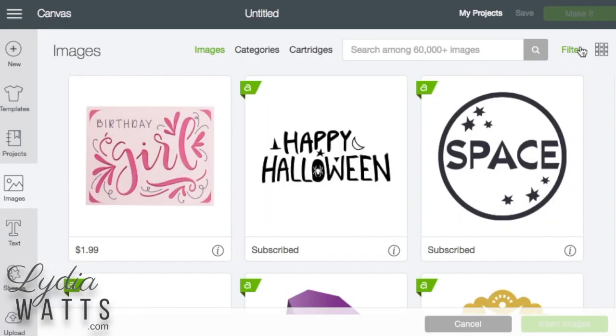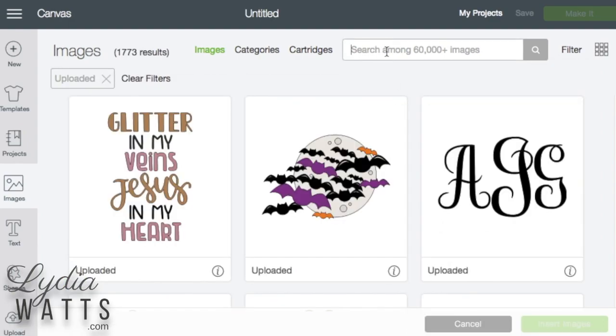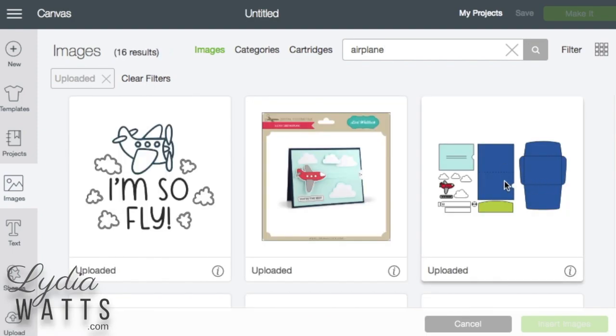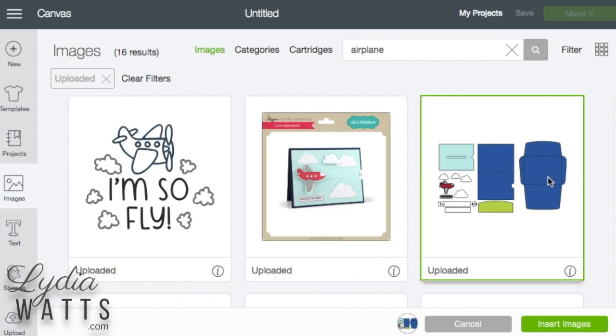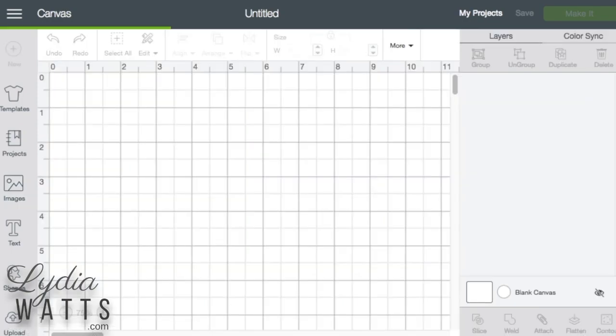I'll go to images and I'm going to filter to upload it because this is an image that I uploaded and I tagged it with airplane so it pops right up. All the images are in one file, which is really handy, and I also uploaded the picture for my reference, so I'm going to insert both of those into Design Space.